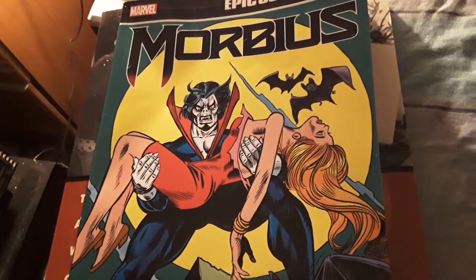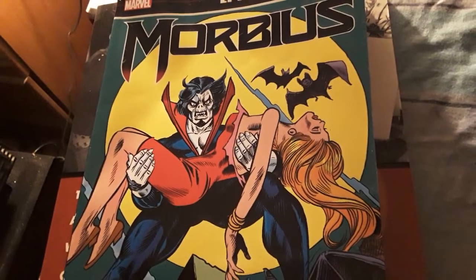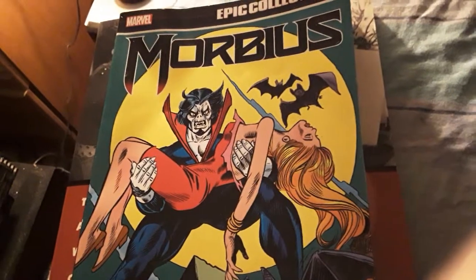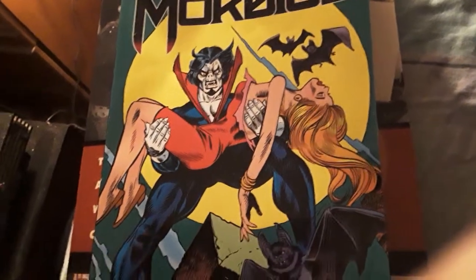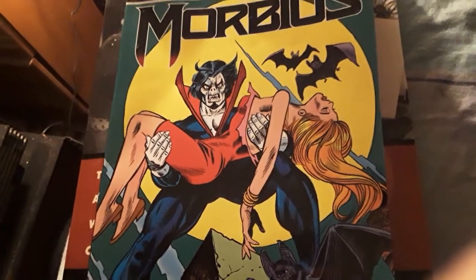Alright guys, so the day has finally come. I got Morbius here — I put that on the front because I literally just got the box and opened it up. But here's what I really want to do a video on today, and I'm probably going to do another, more in-depth one. This is like a little small preview.